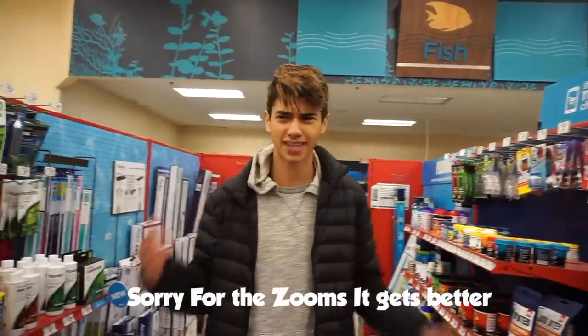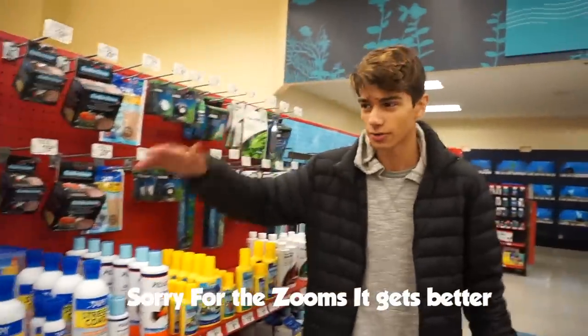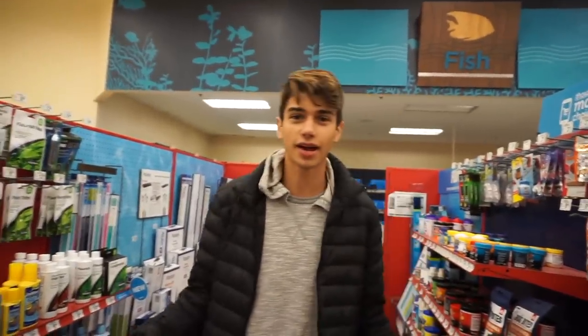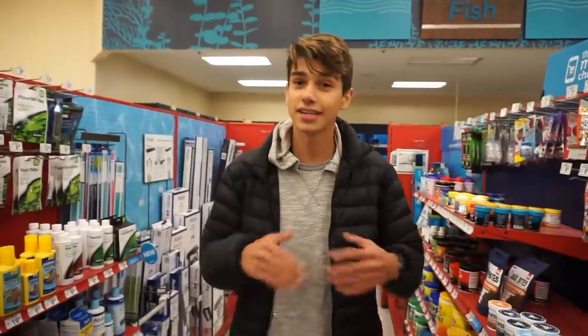Right now, we are at Petco about to pick up some API test strips. These test strips are really great for testing your water quality in your aquarium. But we're not testing my aquarium — we're testing local pet stores and Petco's water. We're gonna be checking it out and seeing how the fish are doing and everything. It's gonna be really cool.